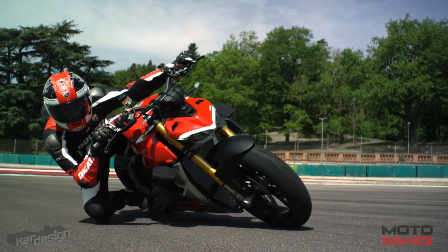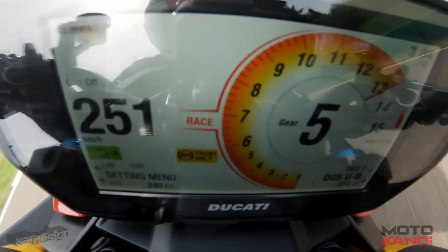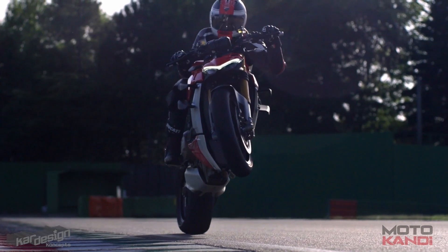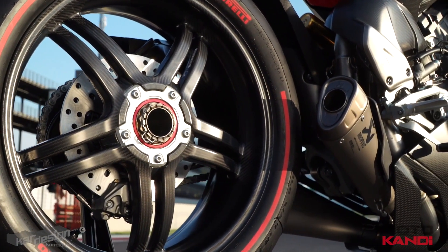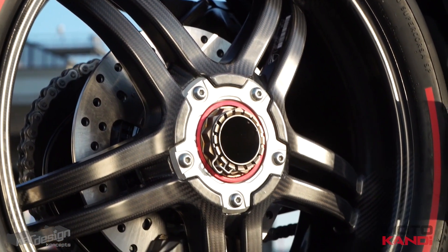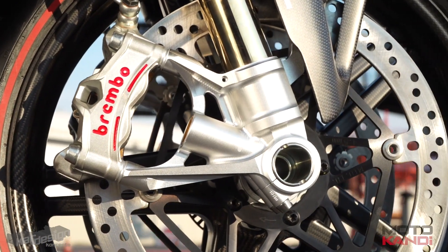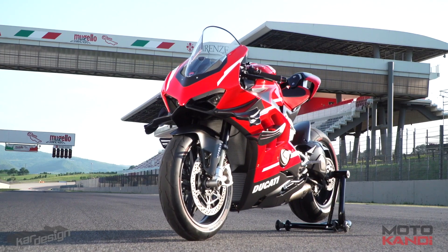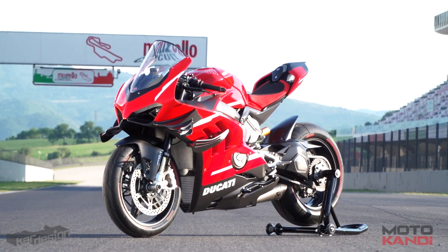Currently there are two main versions of it: the V4 and the V4S with its upgraded suspension. But what if there was another one — a Superleggera version that was lighter, more powerful, and dripping in carbon fibre, with wheels, bodywork and frame all made of the black stuff? What if this other version also inherited the Superleggera headlights and the bat wings? Let's imagine no more. Let's see what it could look like.